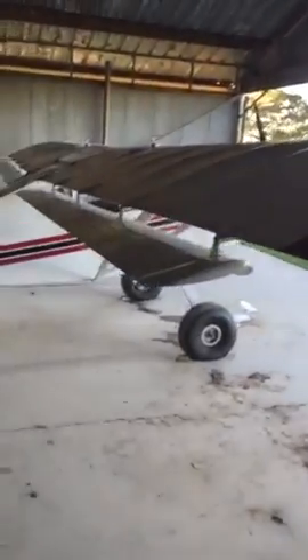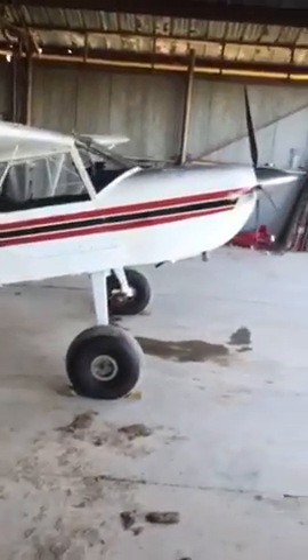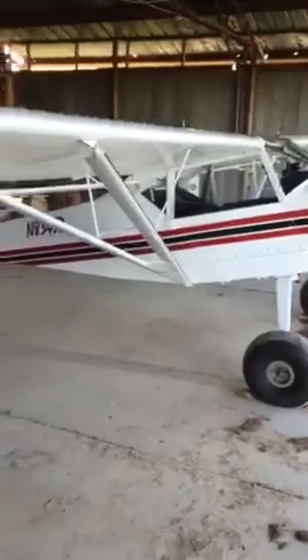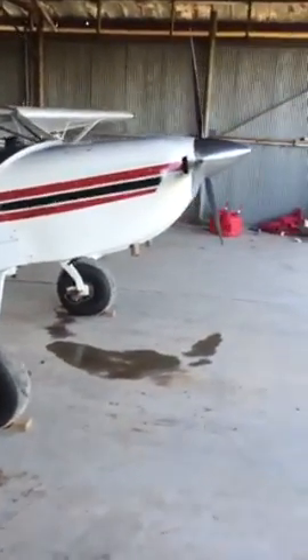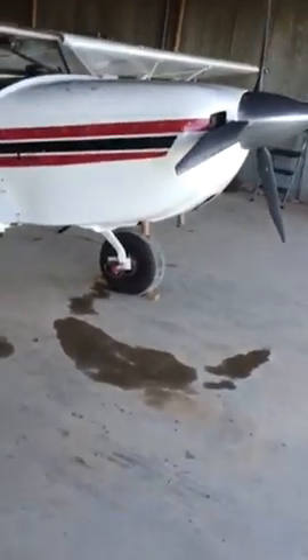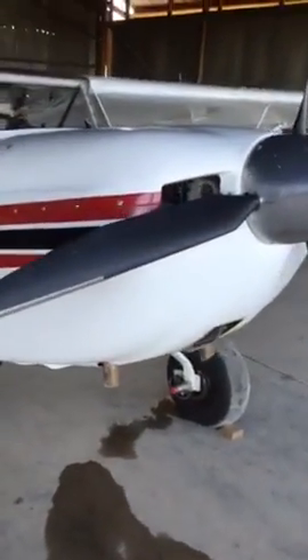It's got a Warp Drive propeller. The lighting is not the best in here, but I'm going to try to do some more videos of this thing and places I go. We've done quite a few little trips with a group of guys — we went to Gaston's down in Arkansas and several other little strips and fly-ins.